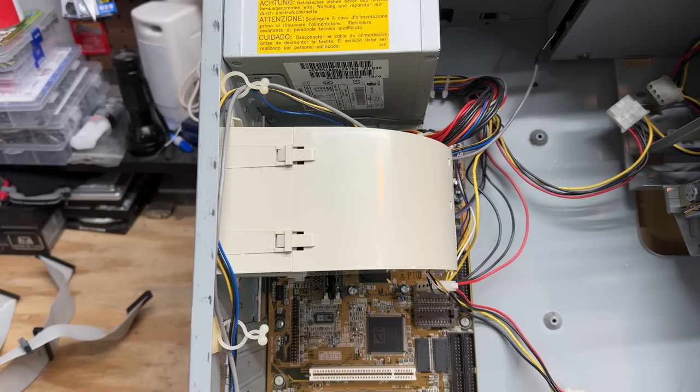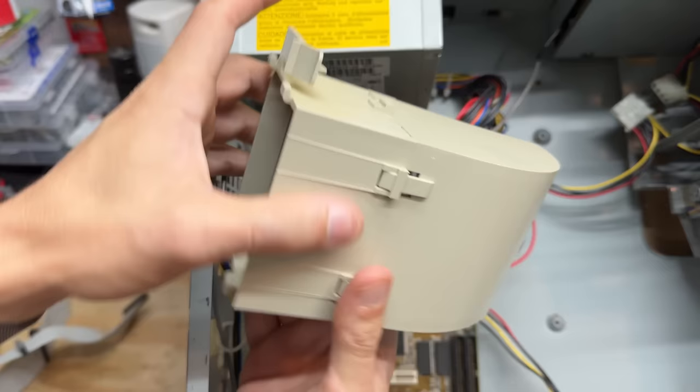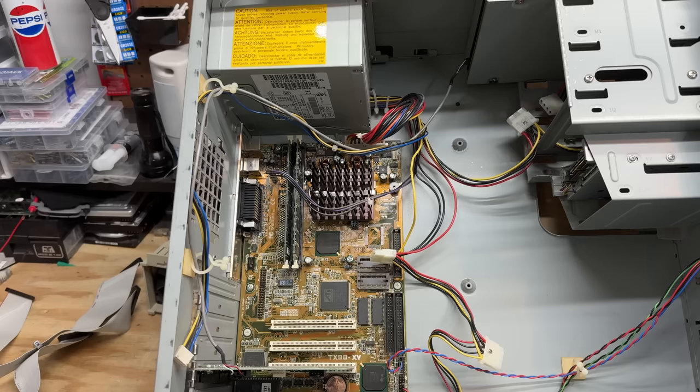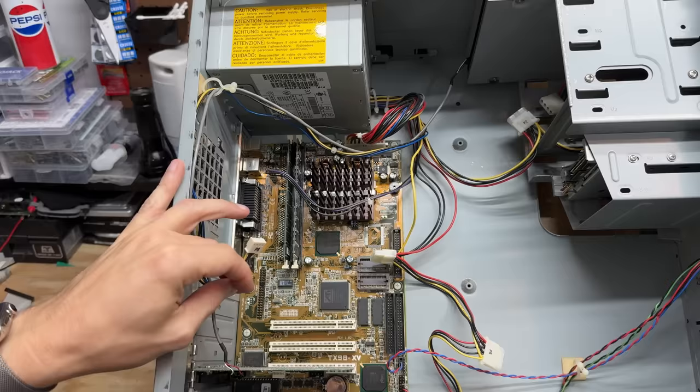Now hopefully I can pull this fan duct without breaking it - there's a little release tab up here. It comes with the fan, so let's get that disconnected. They have an interesting approach to cable management. I like the way that CD audio cable runs down the back of the system. I'm not quite sure what this other cable is, but I have a suspicion we have some proprietary power connectors going on - that is never a good thing.